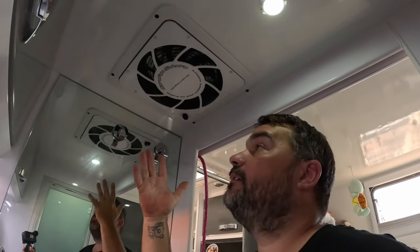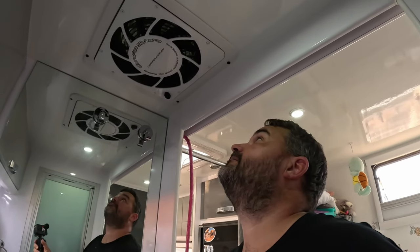So yeah, that's it for the install guys - beautiful caravan, we're all done. If you enjoyed the video hit the like button, and if you want to keep up to date with all our travels and videos like this, subscribe to the channel - it'll help us out a lot. Cheers guys, see you on the next one!